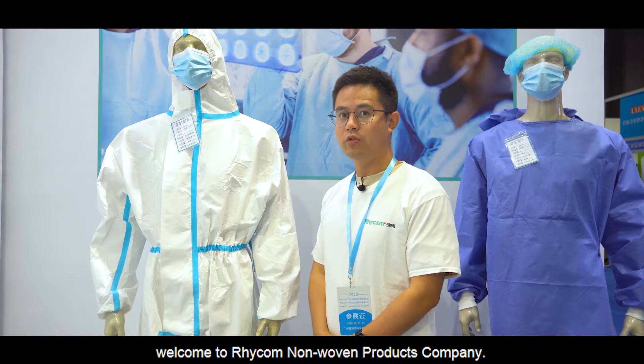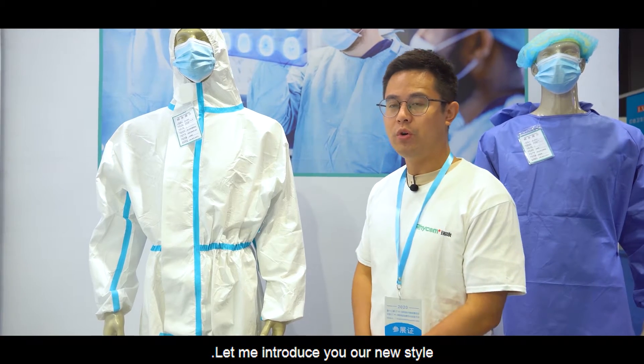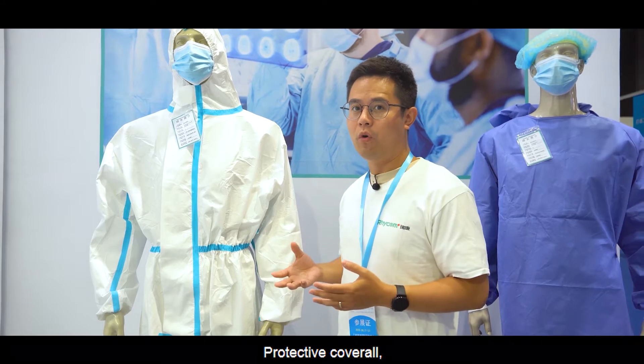Ladies and gentlemen, welcome to Rekong Naomo Products Company. Let me introduce you to our new style protective coverall.